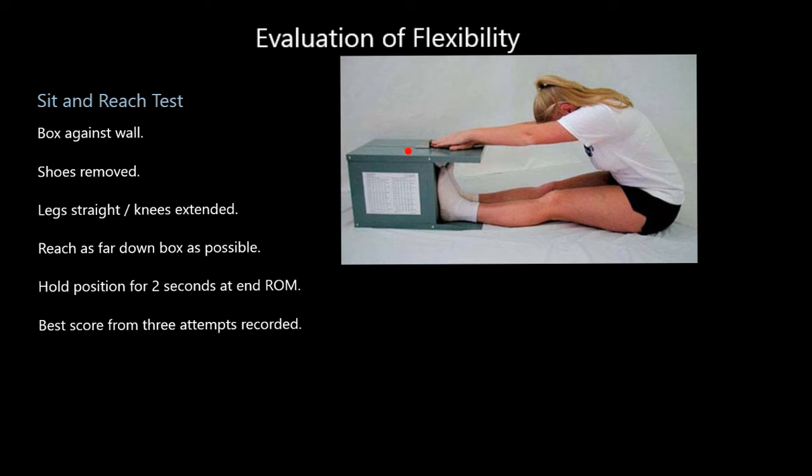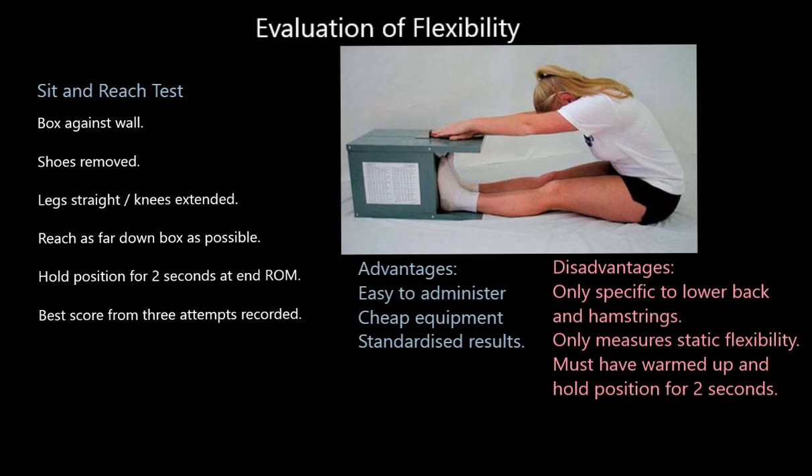What some of us do is reach as far as we can, slam our hands down, and say 'right, how far was that?' — but you've got to hold your end position for at least two seconds. You can see she's moving a little metal device that gives a measurement of how far down the board she's reached. Generally, you do three attempts and the best score is recorded.